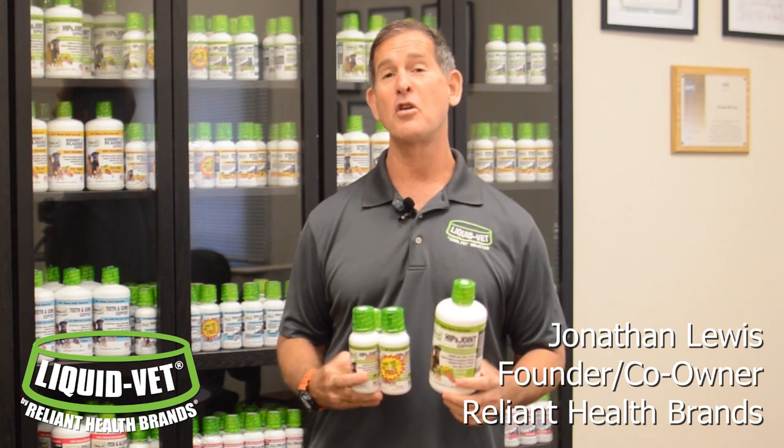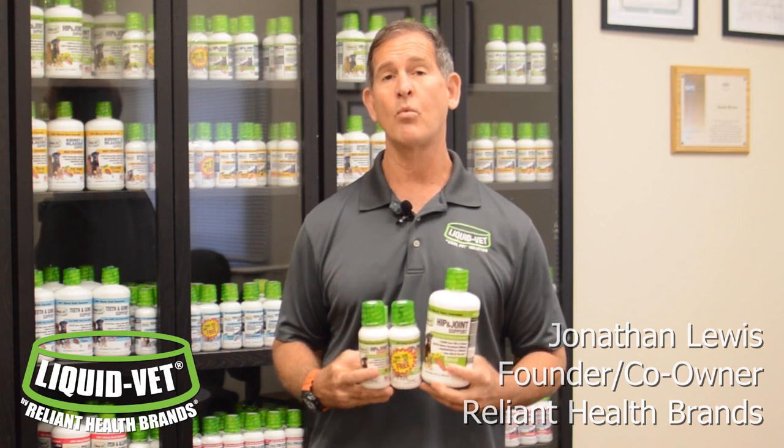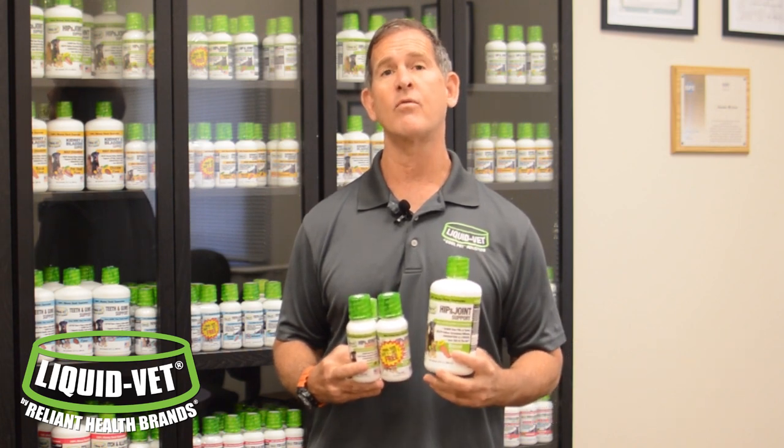Hi, I'm Jonathan Lewis, founder and owner of Liquid Vet, and I'd like to talk to you today. Why is the hip and joint formula specifically that we manufacture better than what's out there in the market? What is it all about?